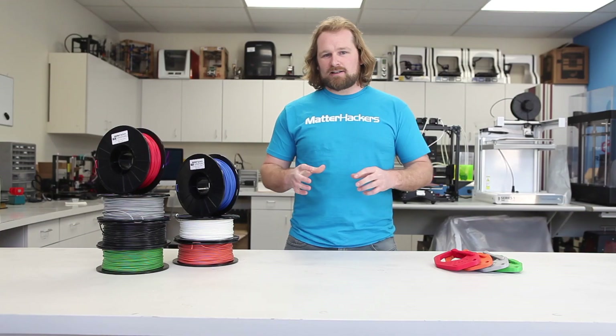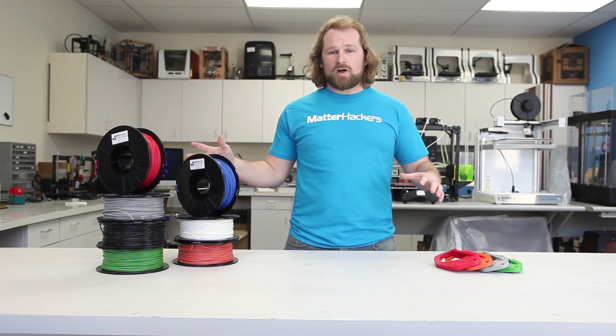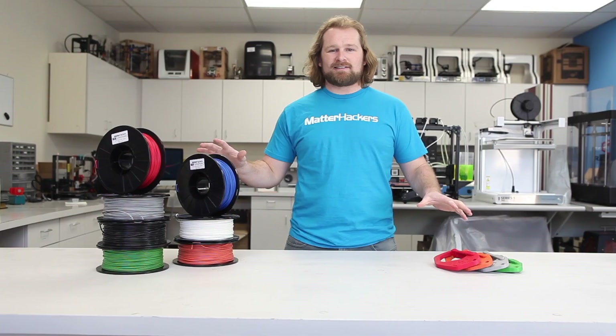We got a little bit bored printing in just the standard natural color. So then, we developed Matterhackers Nylon Pro, available in a bunch of awesome and brilliant colors.